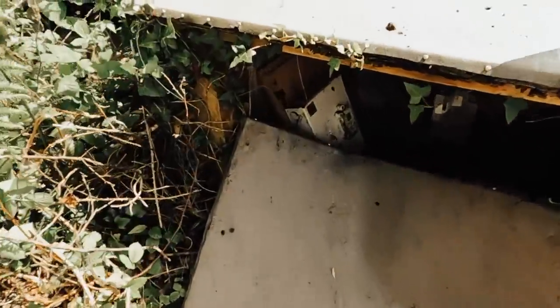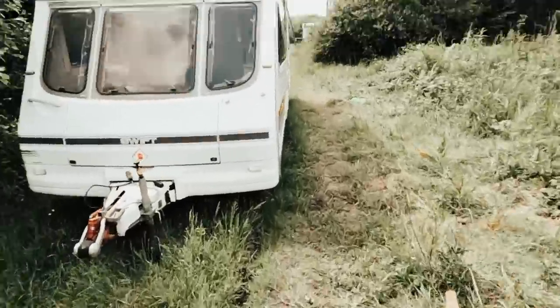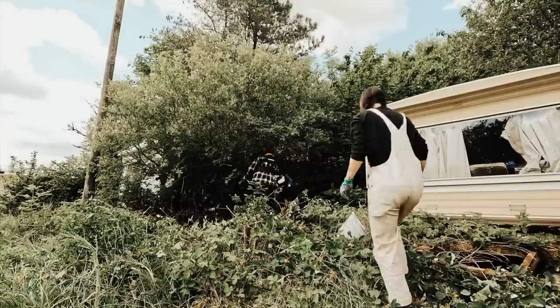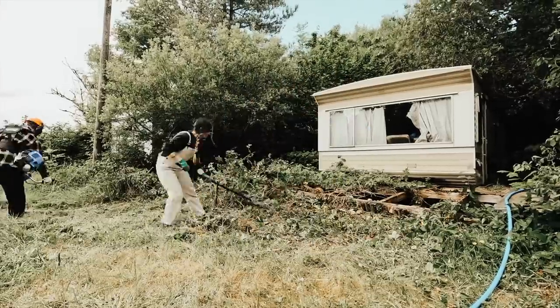I'm gonna try and turn the power on to see if we can connect it up to our caravan. This is our electric box that we found when we uncovered everything. I'm just gonna walk down to John and see if we've got power. Now we have electricity on site, which means we can try and get internet fitted at our land too. Our next job is to start clearing the areas around our telephone pole so we have space for an internet hub to go, and also space so an engineer can come out and replace our old phone line.